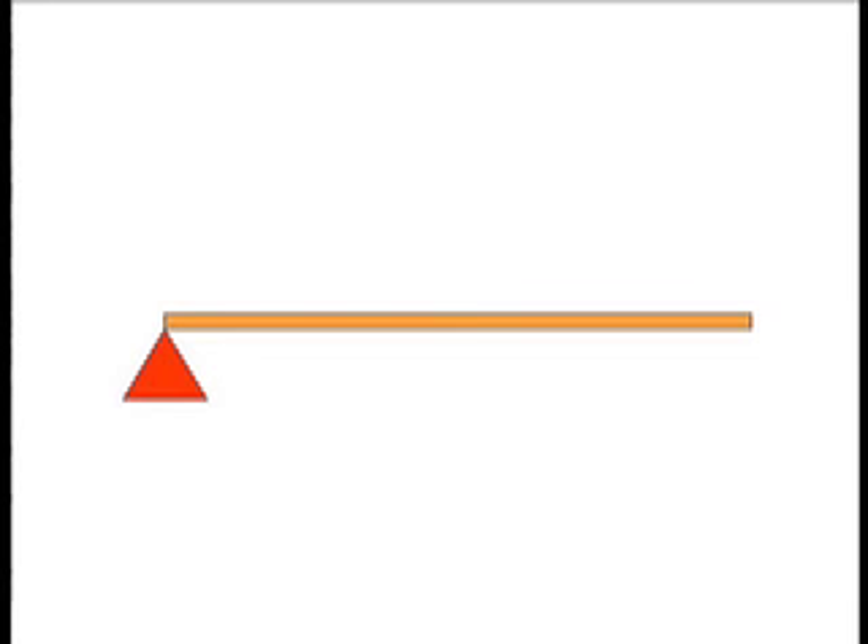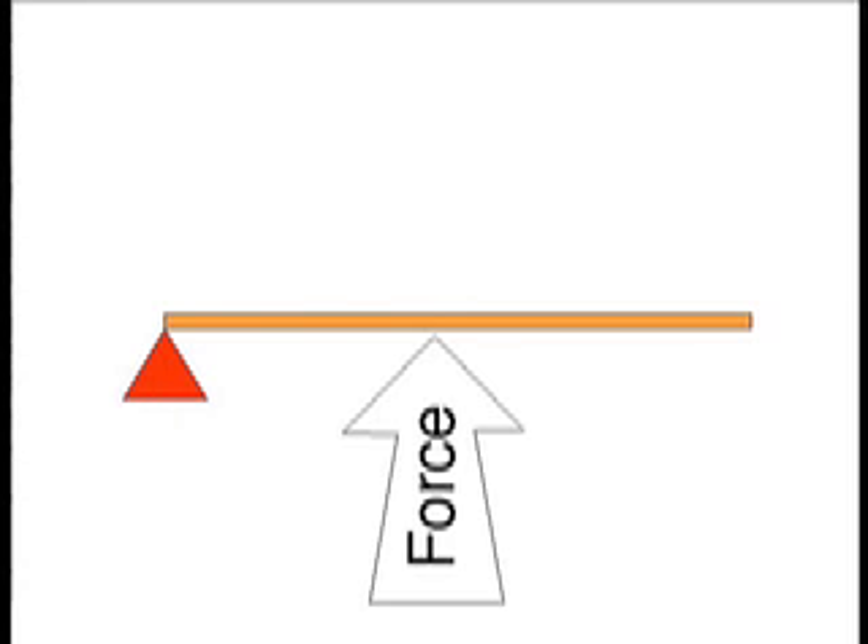Just like all the other classes of levers, a third class lever consists of a fulcrum and a lever. Although with a third class lever, force is applied to the center, and the load is much smaller than the force.